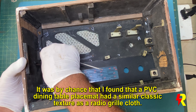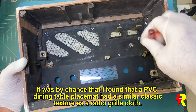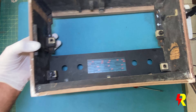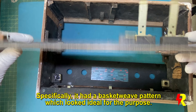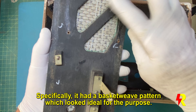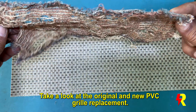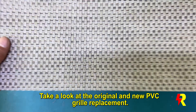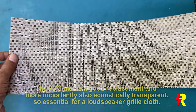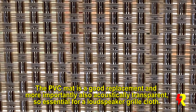It turns out that PVC placemats — some of them with basket weave designs just like this one — can really serve the purpose. They almost look identical to radio grill cloths, except they're made of PVC rather than cotton or fabric. Not only that, they're acoustically transparent as well, so the loudspeaker sounds absolutely wonderful. You can see the original grill cloth here — this basket weave pattern really goes very well, and when I hold it up to the light you'll see that it is acoustically transparent and therefore ideally suited for this purpose.